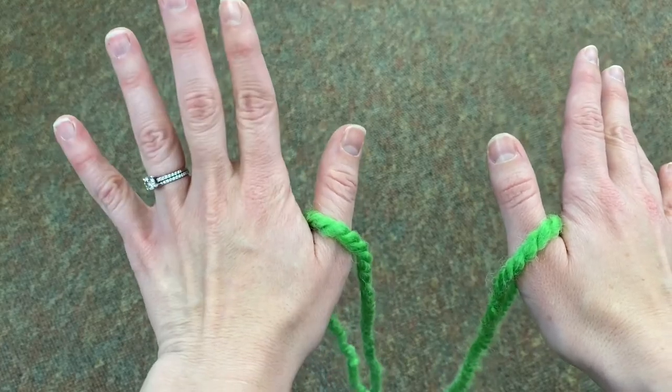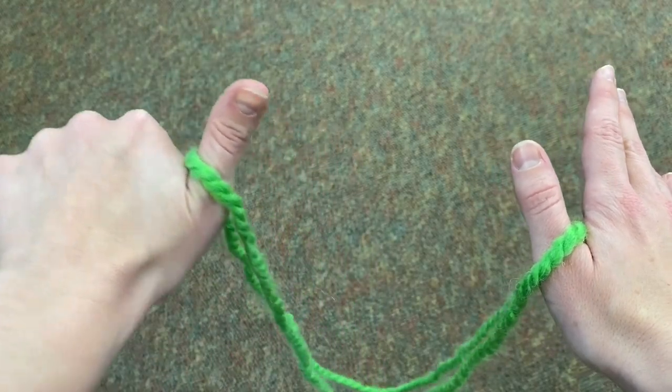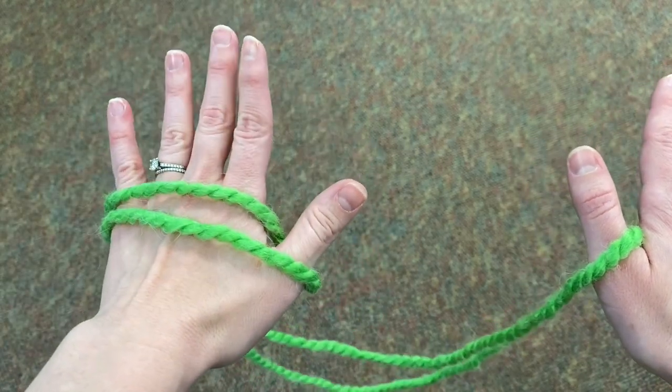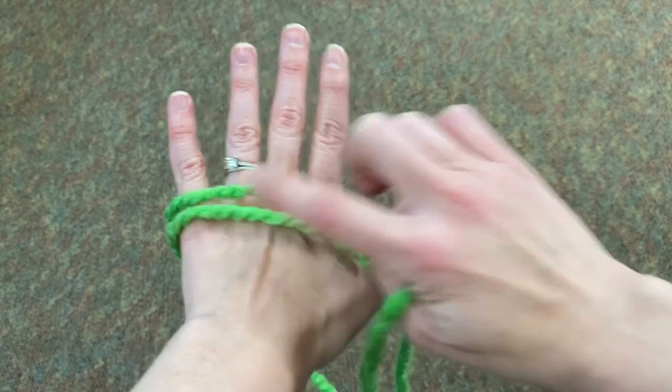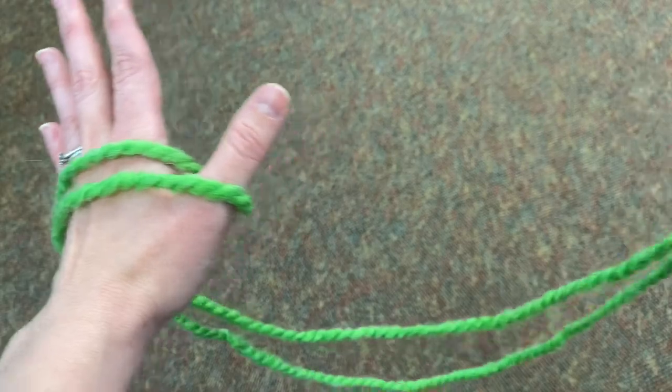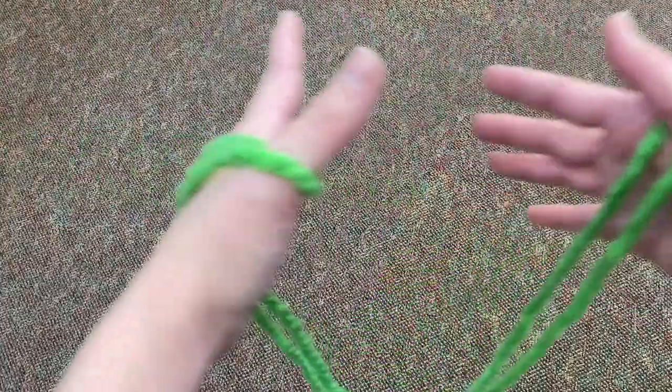After that, what you want to do is take your left hand and scoop it under both sides of the string until it's running across the back of your knuckles like that. On your right hand you're still just looped over the thumb.